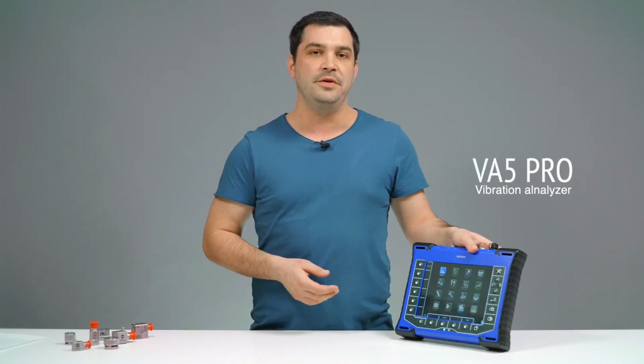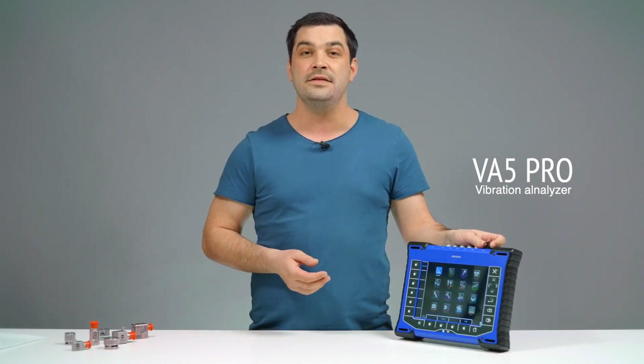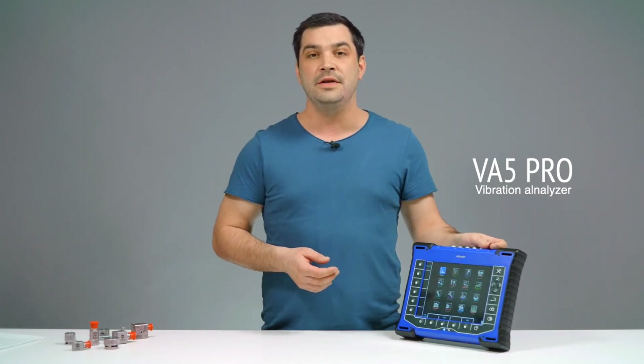Hello, this is Vaclav with Adash and today I'm going to make a quick review of our latest product. Let me introduce you to the Adash flagship device, VA5 Pro Vibration Analyzer, which is based on experiences in vibration analysis which we at Adash have been absorbing since 1991.